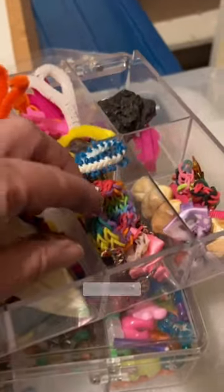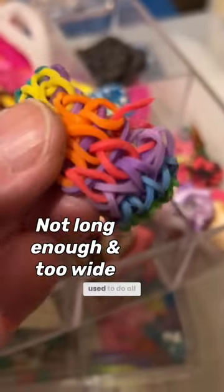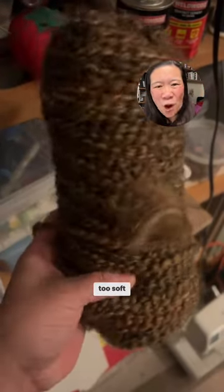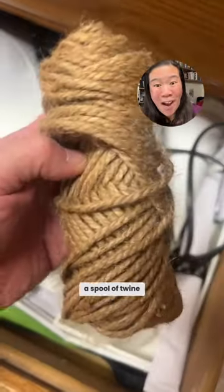I found this box with tons of rainbow loom that my kids used to do all the time. I did find a toy car, but I was very disappointed — it didn't have any tread marks on the tires. I thought about yarn, but it seemed a little bit too soft. Then I remembered that we have a spool of twine.